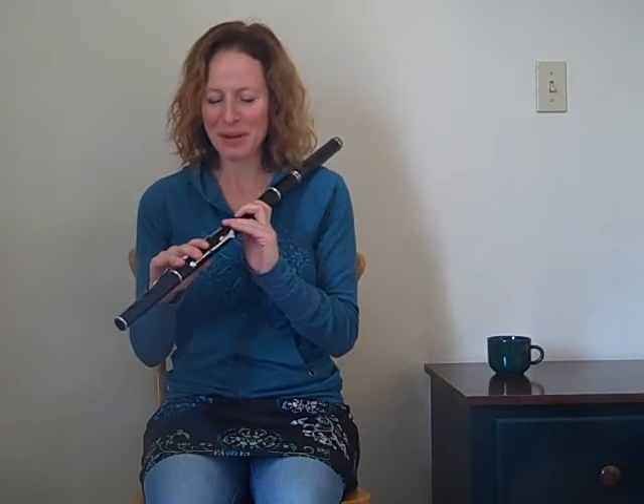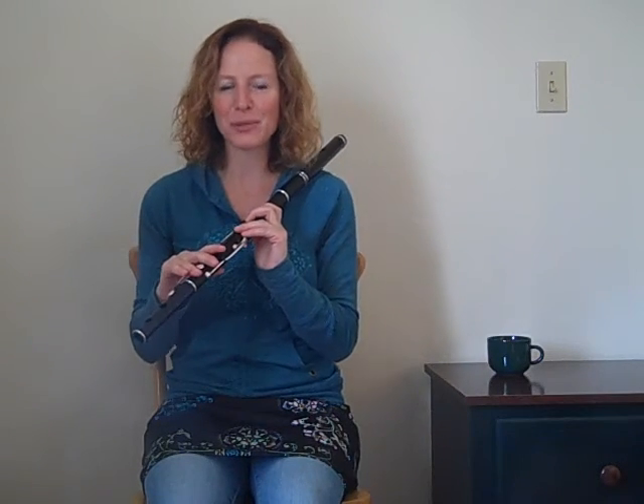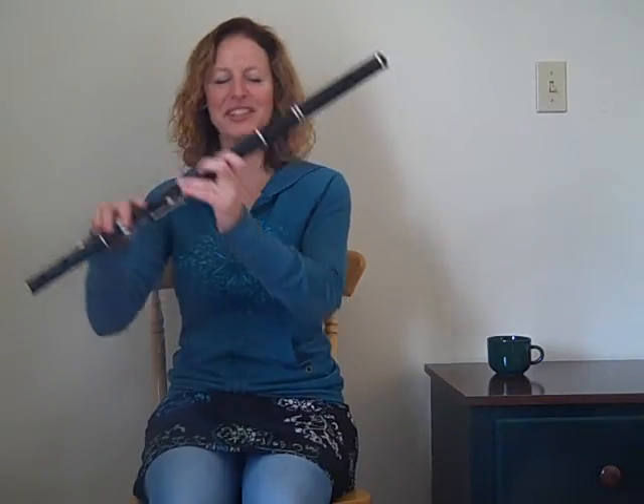I'm going to show you this tune called Donald Blue. It's a real reel. The first time around, I'll just play it simply with good breaths, and the second and third times around, I'll give you some more ideas for ornamentation and melodic variation. So here's Donald Blue.